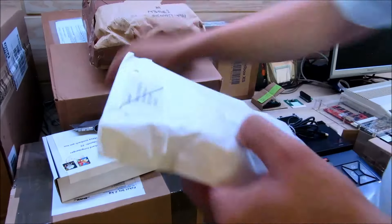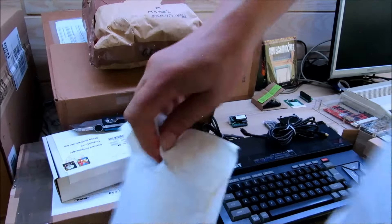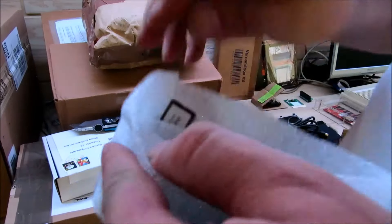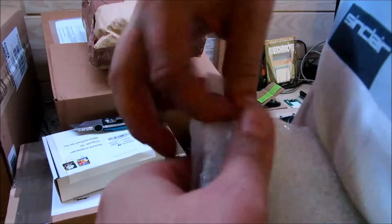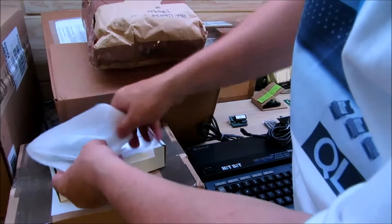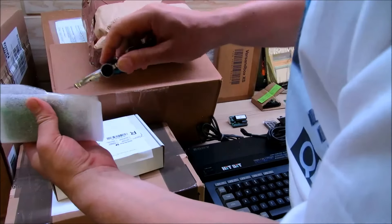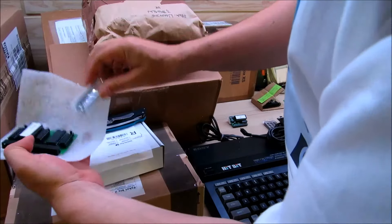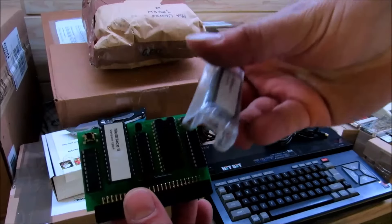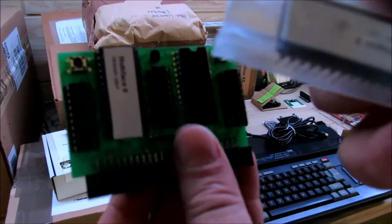Das nächste Paket kommt aus Frankreich. Schaut, dass hier nichts rausfällt, da ist ein bisschen was locker. Die Päckchen haben ja alle ein bisschen länger bei der Post gelegen irgendwo. Das ist ein Nachbau des Multifest 2 für den Schneider CPC im MX4 Format für die MX4 Grundplatine.